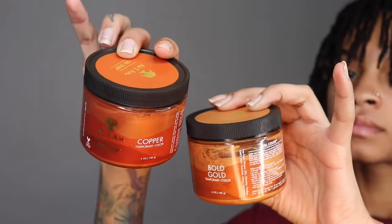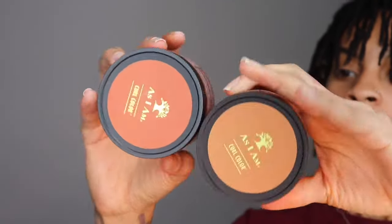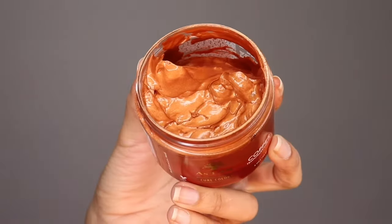These are the color gels. They're from the brand As I Am and I got the colors bold gold and copper. This is the bold gold color — this is the one I was originally going to use, but after I did some strand tests I decided to use this copper one.